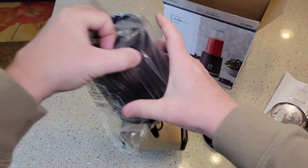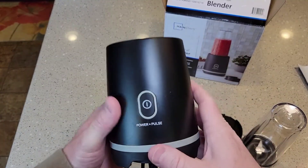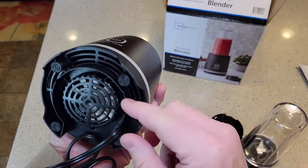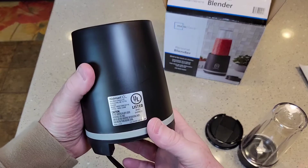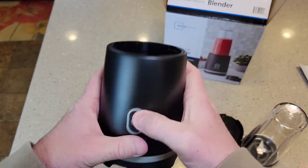We have the base, the electrical part. This is really plasticky feeling — seems like a little fan. Possibly some cord storage by wrapping it around. These are made just for Walmart. Looks like just an on-off button.